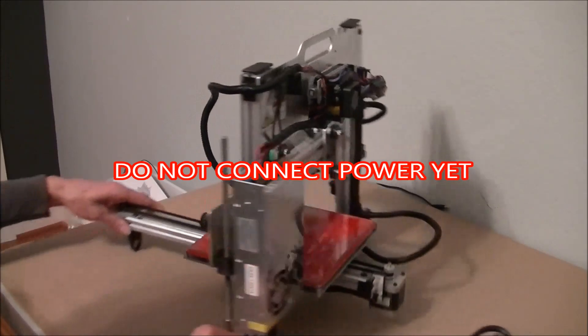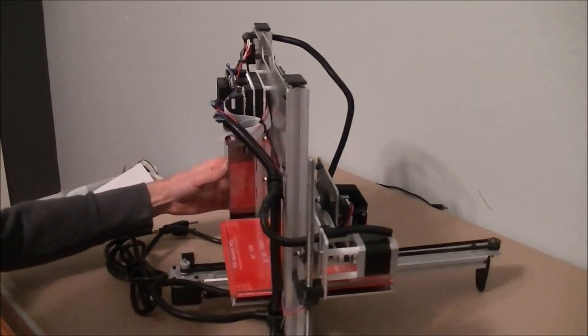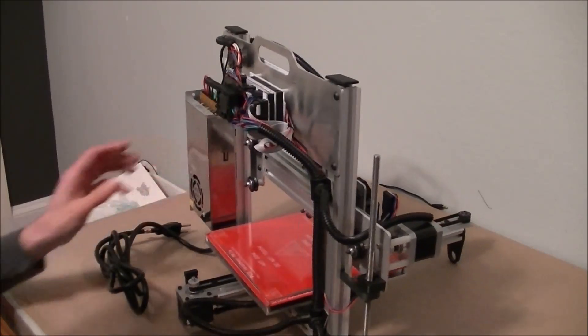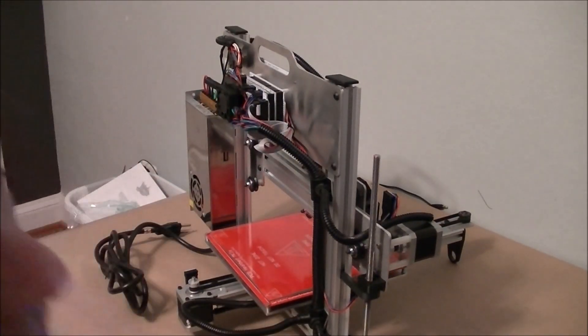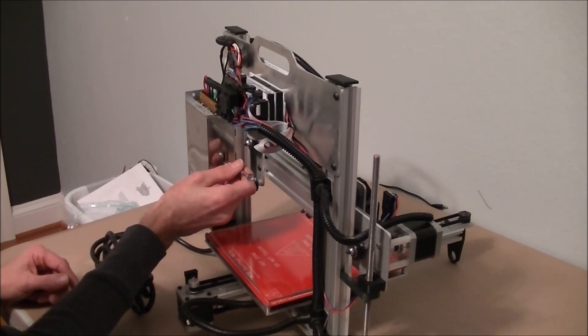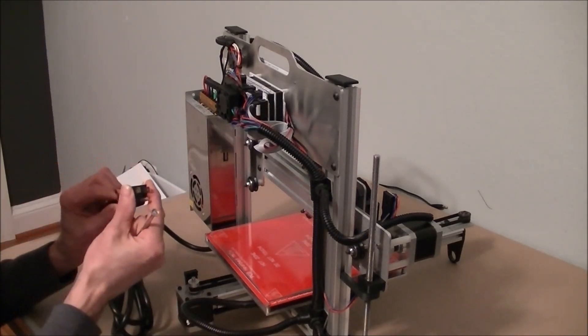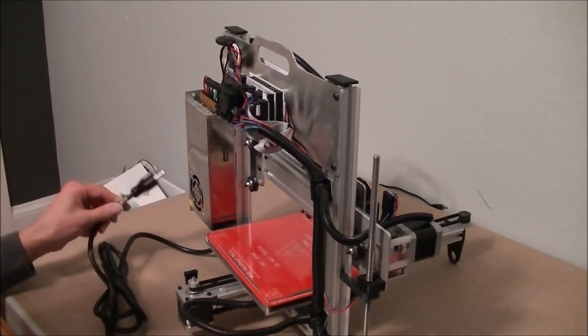Next, make sure the power supply is set to the correct voltage. The printer is shipped with the switch in the down position for 110 volts. If your country has a voltage of 220 volts, you need to place the switch in the up position before connecting power or you will damage the power supply. You may need an adapter for the plug to fit into your electrical outlet.